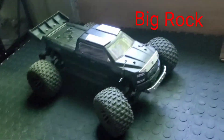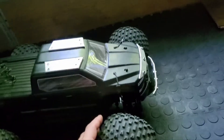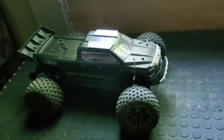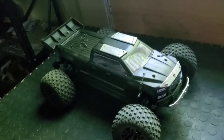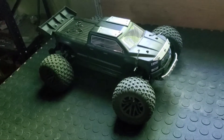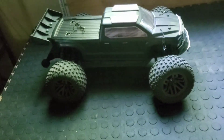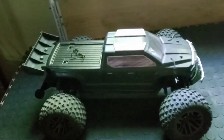Hey guys, welcome back to my channel. Today I want to talk about my new Big Rock. It's almost a month old. I've been running this car and everything was fine, but I had a couple of issues with this car, and that's why I want to talk about that.